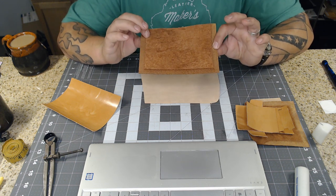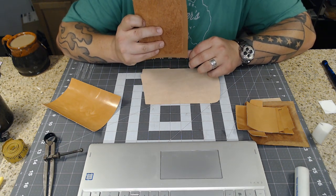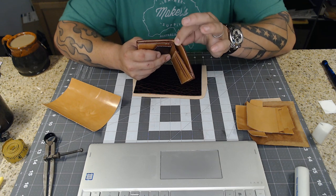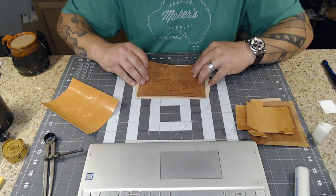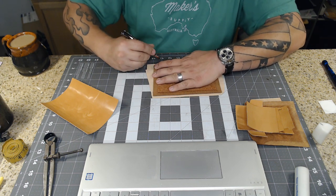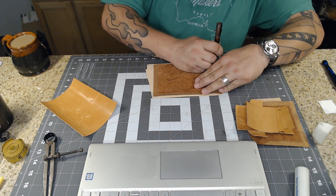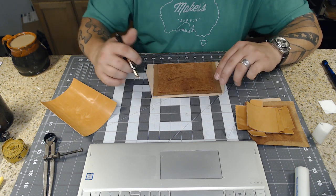First, since we're skiving edges - I've already skived this one before the video started. I skived three edges: the two sides and the bottom. The top I actually want to have a little bit of bulkiness so that it's not a weak spot when the wallet is folded over - it won't be prone to crinkling. I'm going to take this and put it on my liner and draw some registration lines around it so I know where to put my glue.